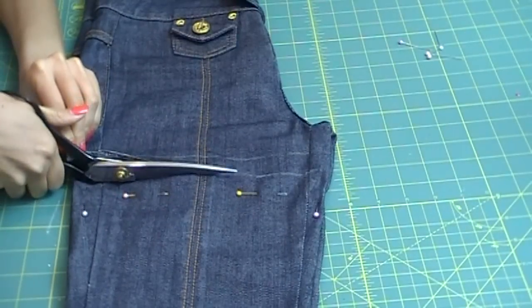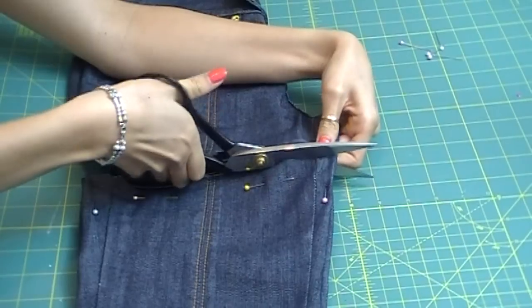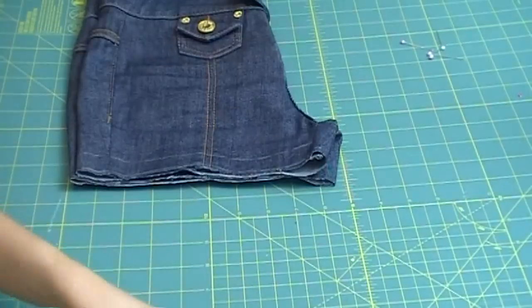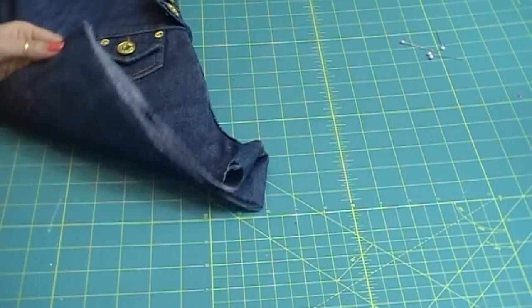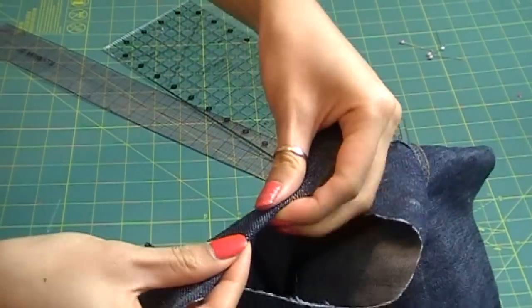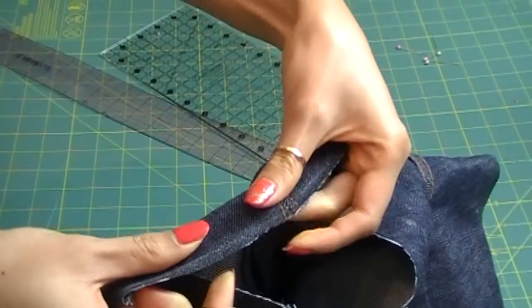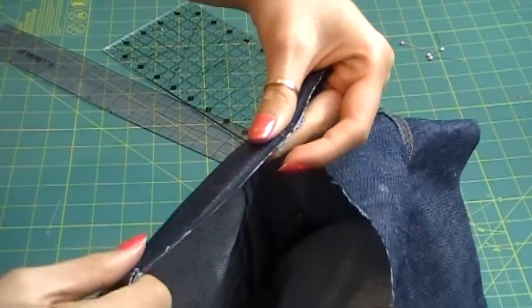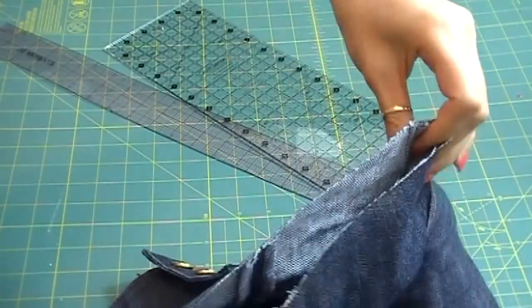You might need a very sharp pair of scissors for this, but just take your time and you'll get through it. Once you're done, it should look nice and neat. Now you have to finish the edges so that the denim or twill won't fray. You can make a small fold and stitch all around it, or do a zigzag stitch on the edge of the leg, which is the quickest and fastest way.